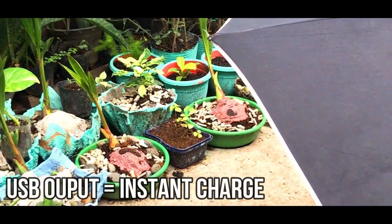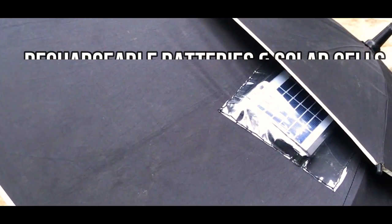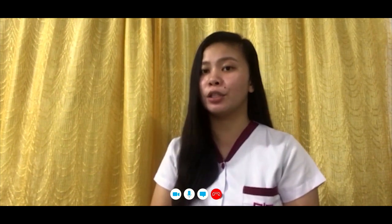The USB output gives you instant charge from the sunlight, with the help of a rechargeable battery and solar cells. It is the most visually pleasing solar panel USB charger umbrella with a compact design and multi-purpose ratio for Android or mobile phone use when exposed outside. It is an efficient piece of kit.